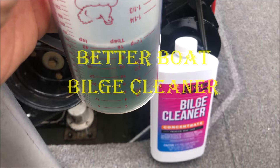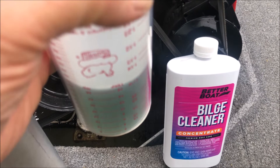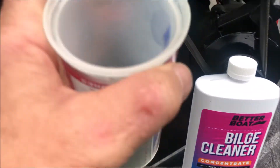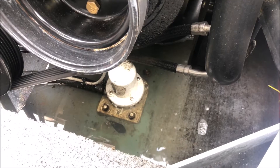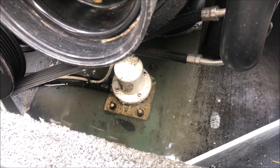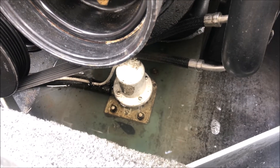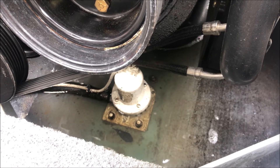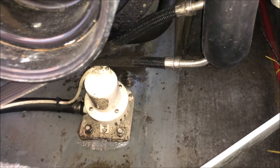The first product I'm using is the Better Boat bilge cleaner, which requires one ounce per every three feet of boat length — seven ounces in my case. To be accurate I've used a measuring cup, and it's now poured into the bilge. The directions say to make sure you have several gallons of water in your bilge to assist cleaning and keep the solution moving while driving the boat. I already had some water in there but was prepared to add another five gallons.